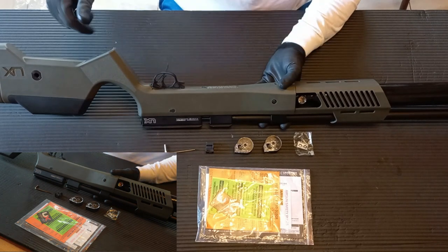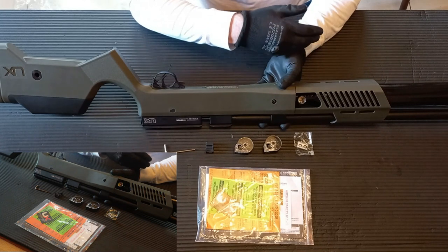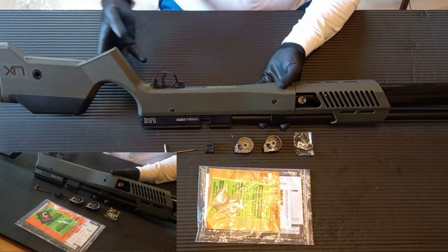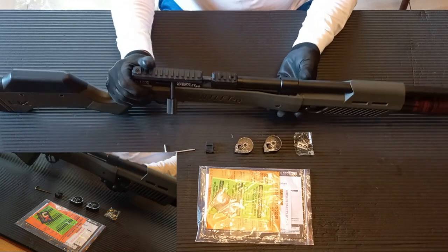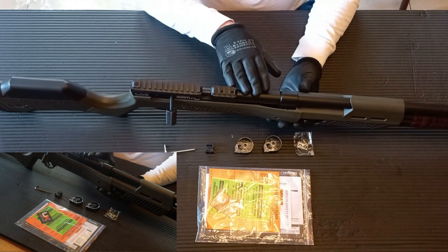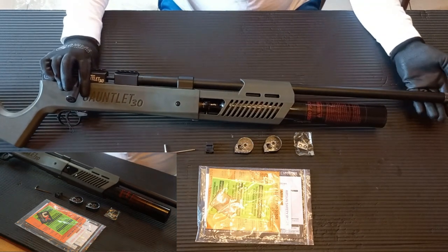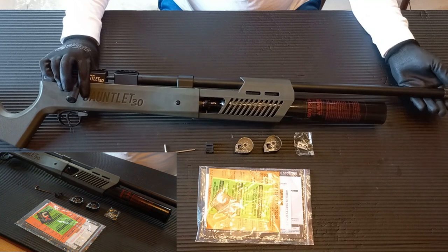4500psi just gives you a lot more shots. And the key thing to know is that if you can only fill to 4000psi or even 3000psi, it doesn't matter — you have all that extra room to work with. The shroud does not really suppress any of the sound. It does have a half-UNF thread for your favourite suppressor with that thread pitch on it.